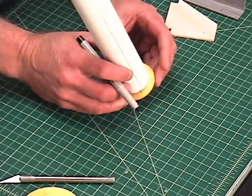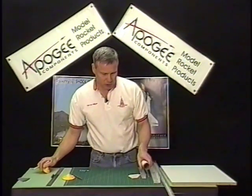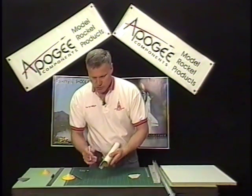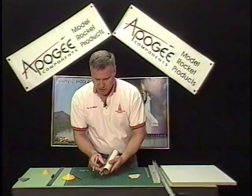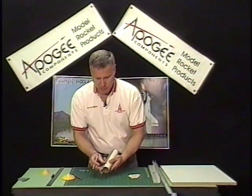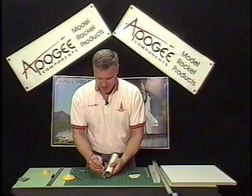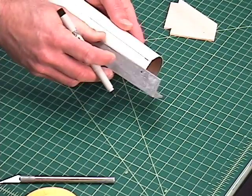I've got my three marks on the tube, and I'm going to take my aluminum angle and extend those lines up the tube. Now when you do this, always use a pencil — don't use a pen, because the pen is going to bleed through the paint on the rocket. That's why we always use a pencil.